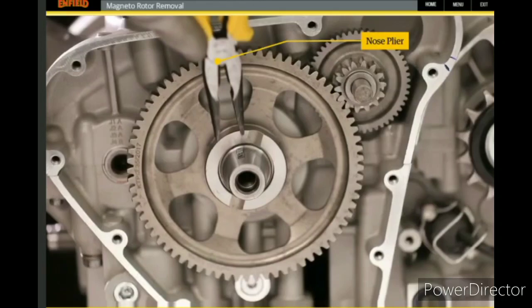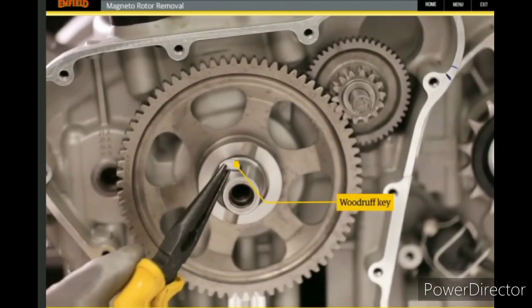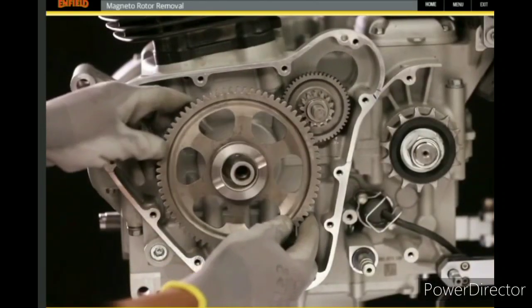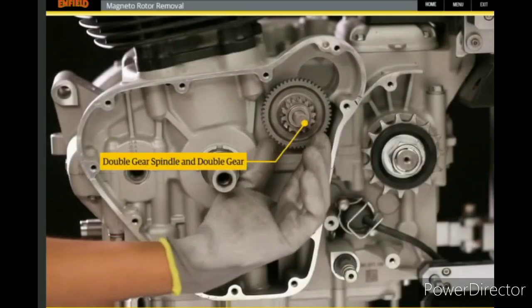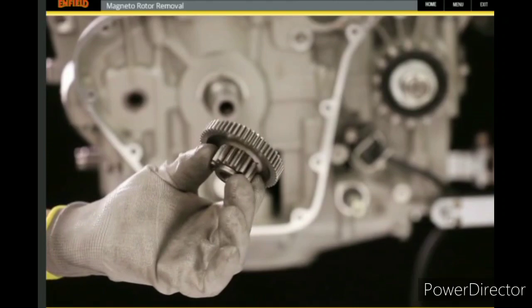Use a nose plier to remove the woodruff key. Manually remove the drag clutch gear. Then manually remove the double gear spindle and double gear.